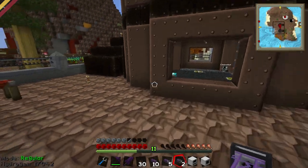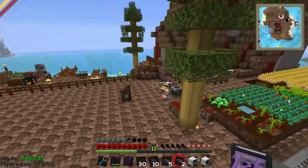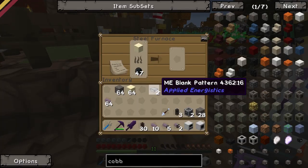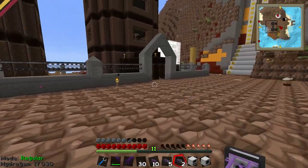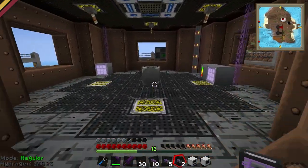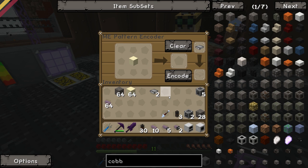Oh, here's one. Steel furnace. This is going to be just as slow and uninformative as the main series. We've smelted a sand into a glass. So that works. We know that works. Now what we can do is take that glass and put it into this blank pattern here, pattern encoder. Let me go. And encode it onto that thing.